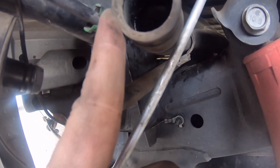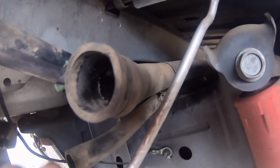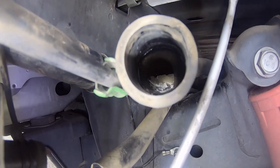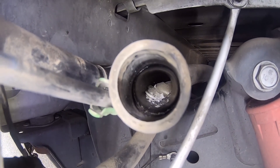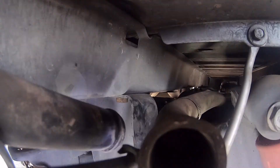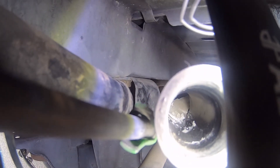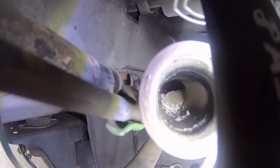If you look down inside that pipe, that looks nasty — somebody dumped something inside that fill line. Look at that — you see those crystals? I've got a pretty good idea what that is. Anybody need a little sugar for their coffee? You're seeing this for the first time — I'm seeing it hopefully for the first time too. There's a good shot of it — you can see it goes all the way down that fill neck. This bad boy has got sugar in the tank.